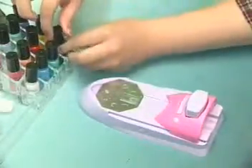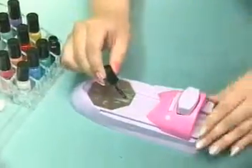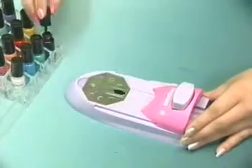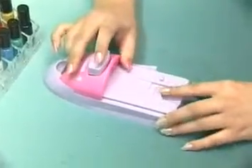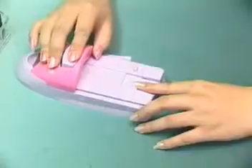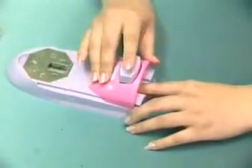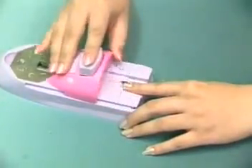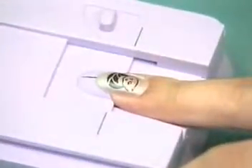Now, there are only three steps left to your perfect nails. 1. Brush the paint onto your coloring pad. 2. Move the emitter to the top of the coloring pad and press the emitter down to touch the coloring pad. 3. Place your finger on the locator, quickly slide the emitter in place and press down the machine lock. Now, the patterns are printed onto your nails.